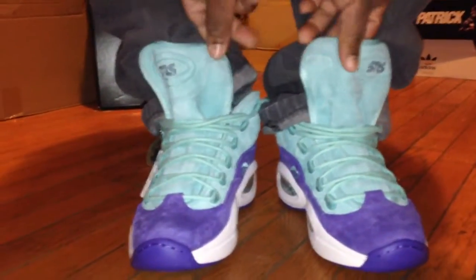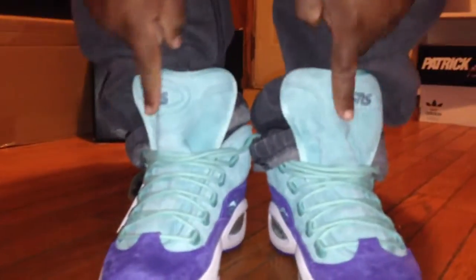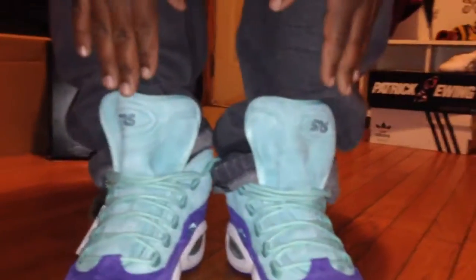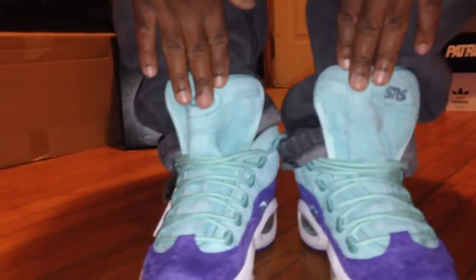Suede, man — that suede, man. It's the material right here, man. It's something ridiculous. It's like buttery soft. When you touch it, it's like when you first touch a girl's hair — real soft. You tell your homies it's soft like that.